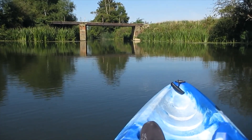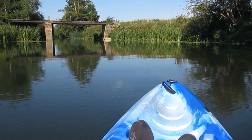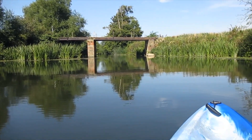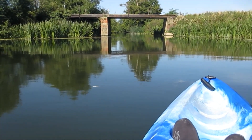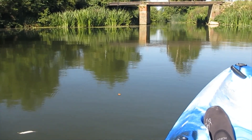Well I'm just coming up to a bridge here — known as Black's Bridge. And it's an old WWII bridge which used to go across to a firing range, so further down the river I think I'm going to give it a try.